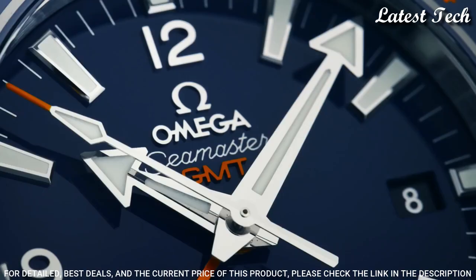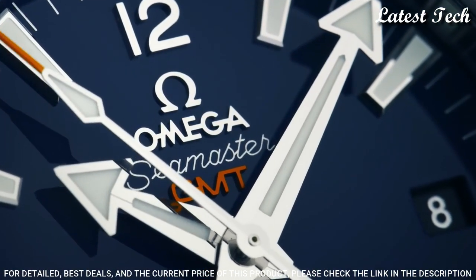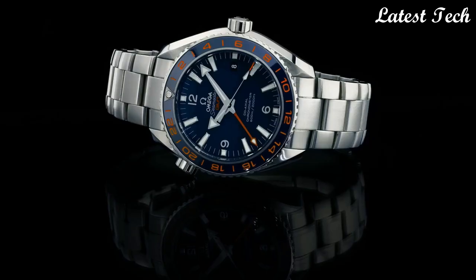Functions: Date, Hour, Minute, Second. Chronometer. Seamaster. Swiss made.